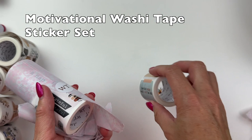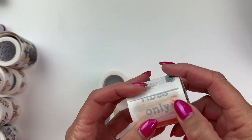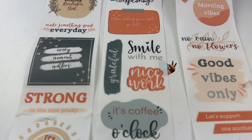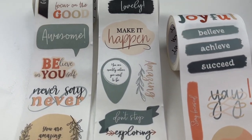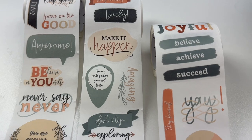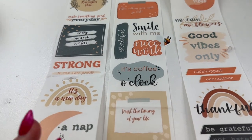Last but not least, the Motivational washi tape sticker set. I love a good motivational quote — I put them in my planners to help me stay positive and motivated. There are so many cute little quotes and look at this color palette: peach, soft greenish blue, almost sage or sea green, grayish neutrals, and bright peach. Really cool color palette and I love all these motivational quotes.